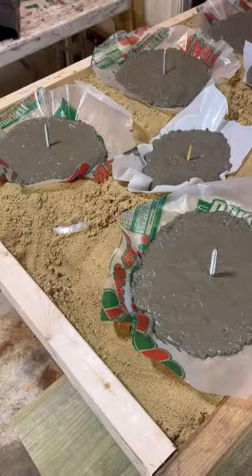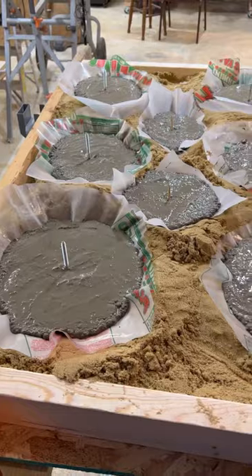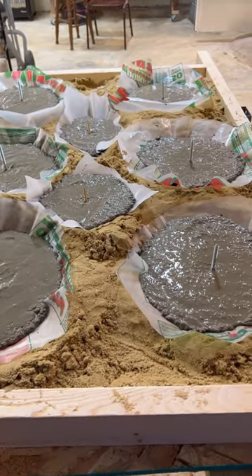Now we just have to wait for them to dry and then we can paint them all kinds of pretty colors. I'm super excited to see how they turn out.